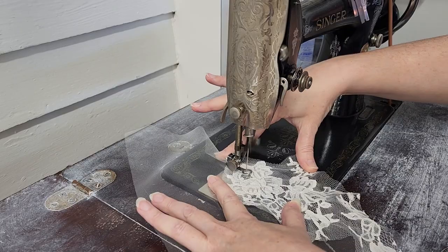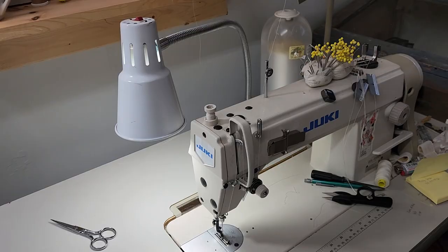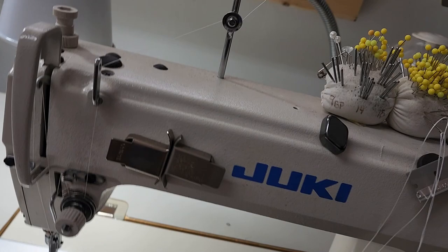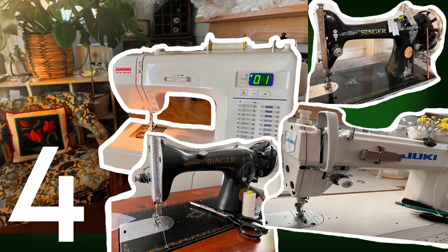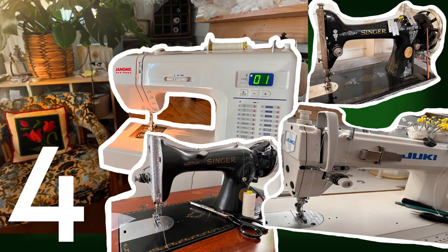Welcome back to Bridal Sewing Techniques. Today we're going to talk about how to do free motion lace appliqué sewing on four different machines. This is a highly requested video — a lot of you have been asking for this. I'll cut straight to the chase: you do not have to have the machine that you typically see me sewing on in order to do the free motion lace sewing. I'm going to show you how to do that on four different machines.